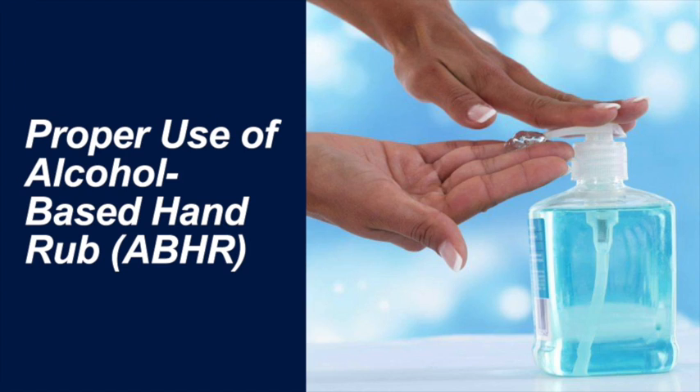In addition to practicing social distancing and wearing a personal protective mask, one of the best ways to keep ourselves healthy and safe is to practice effective hand hygiene. Diligent use of an alcohol-based hand rub throughout the performance of our daily duties keeps us safe.